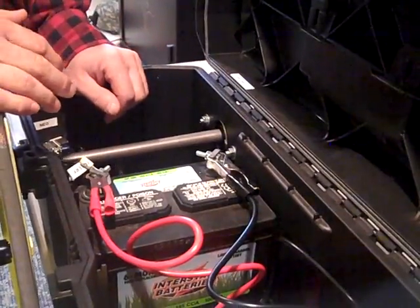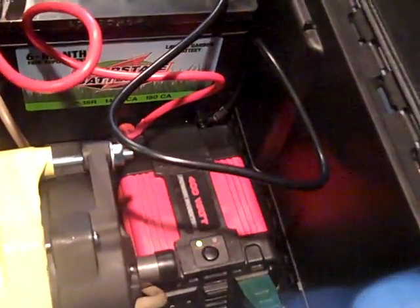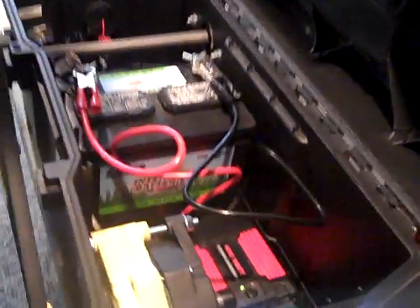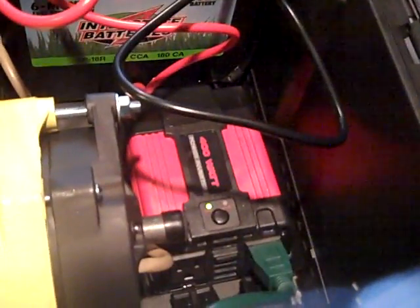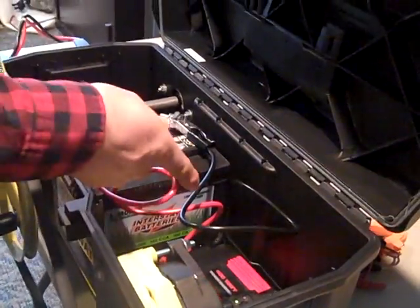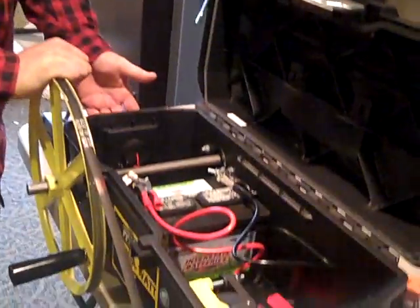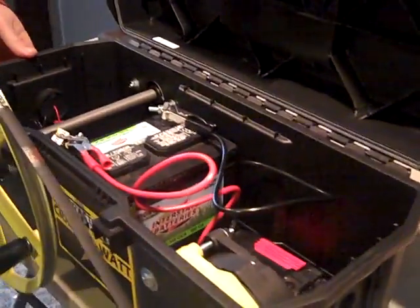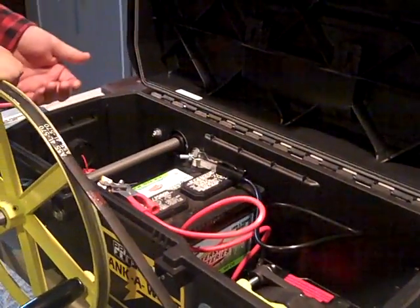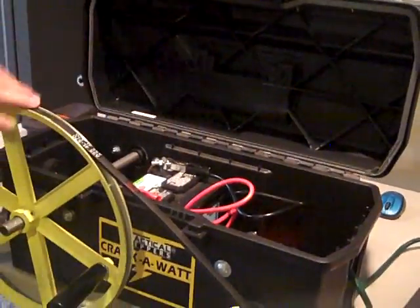Inside you'll see this red 400-watt inverter. It came standard with a 200-watt, but I added a 400-watt — like Tim the Tool Man Taylor, I like a little bit more power. A 400-watt inverter will allow you to run a few more things. That's why watching this meter is important — you don't want to discharge your battery. I tell people, don't discharge your battery over 50%. If you need more power, you've got a bigger inverter.